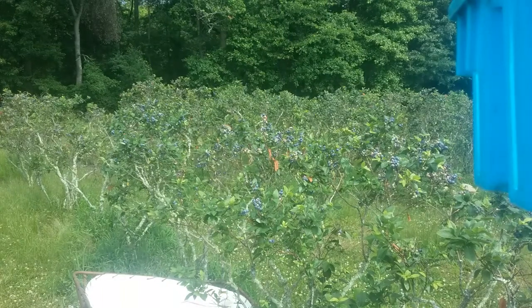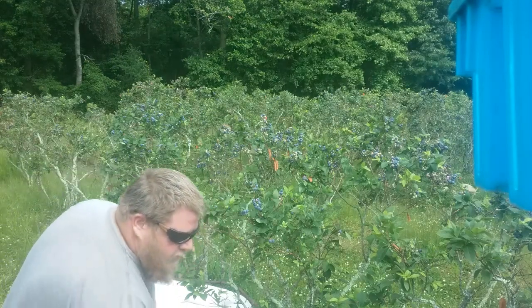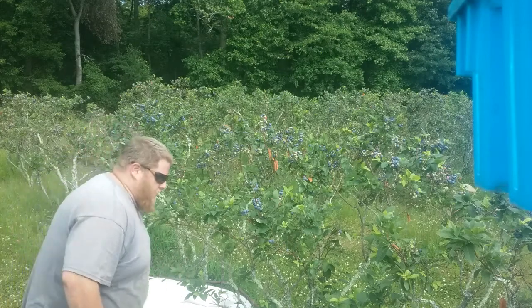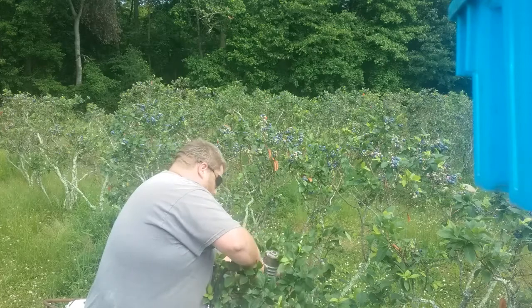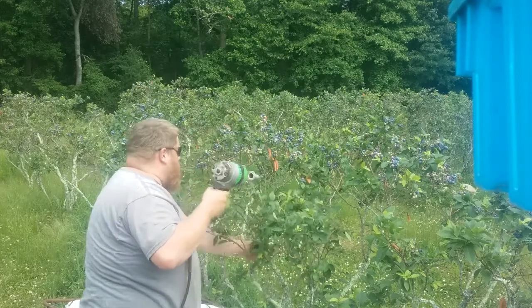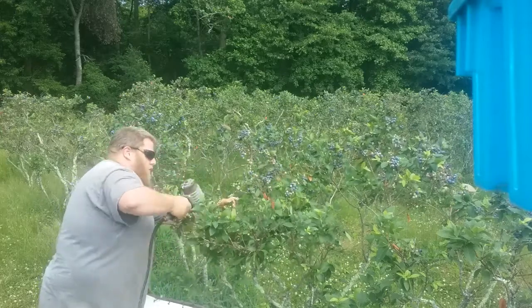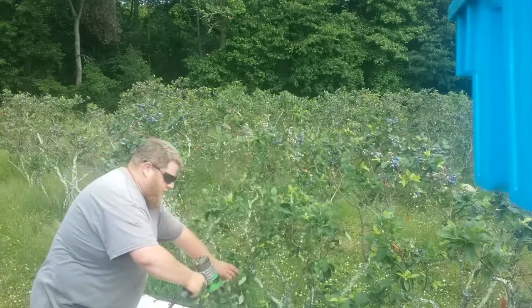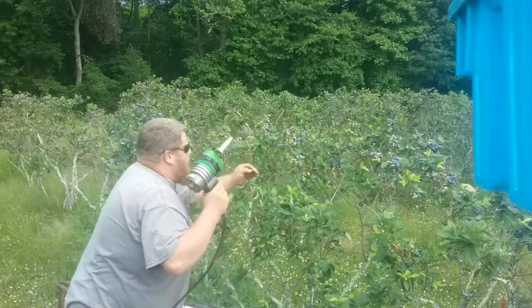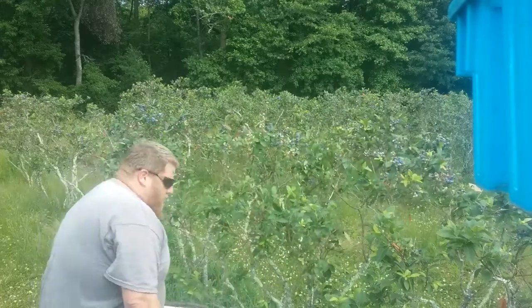Nobody probably — I'm pretty sure nobody has this equipment anymore. Let's see if it'll stay up there. It's basically pretty self-explanatory. Does a really, really good job, that's for sure. And there's some old farmers around this way that offered me quite a bit of money to buy these things.